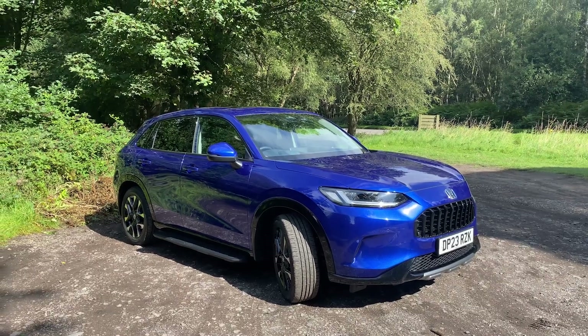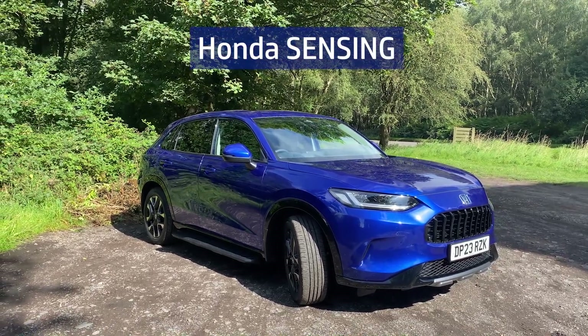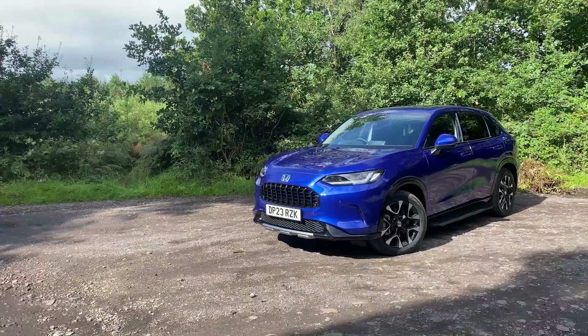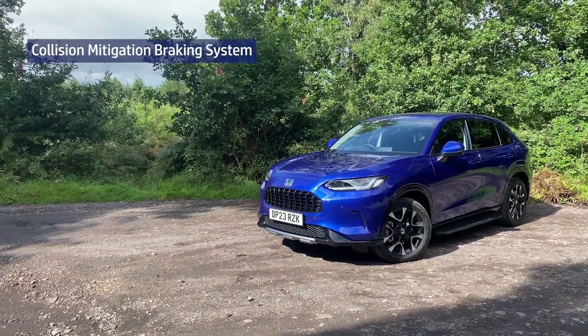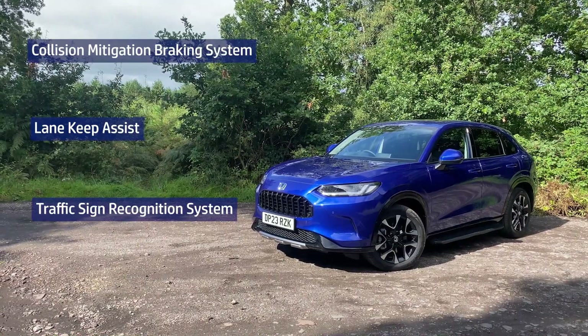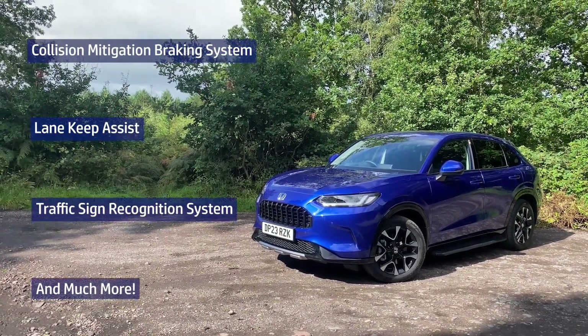The ZRV comes complete with the latest iteration of Honda Sensing driver assistance technology as standard, which includes features such as a collision mitigation braking system, lane keep assist, traffic sign recognition system, and much more to keep you safe on the road.